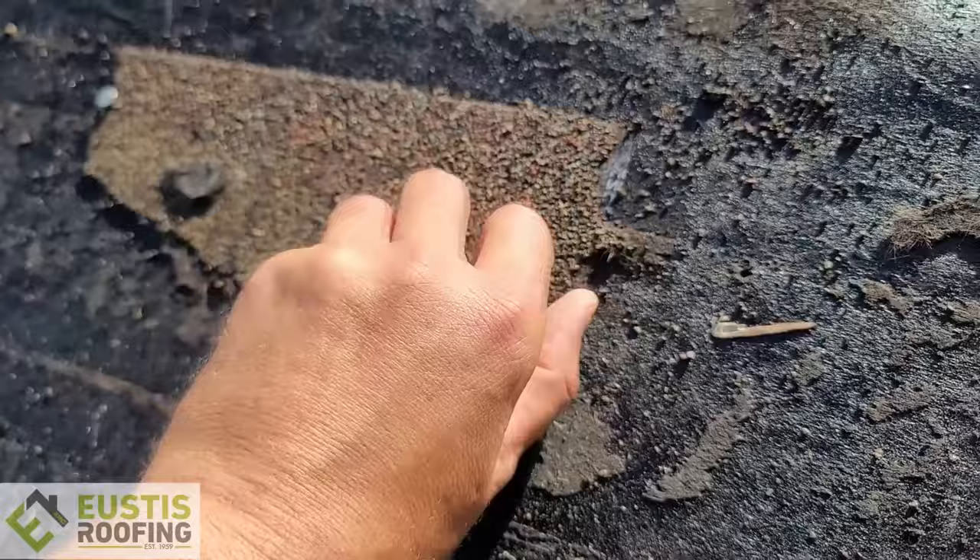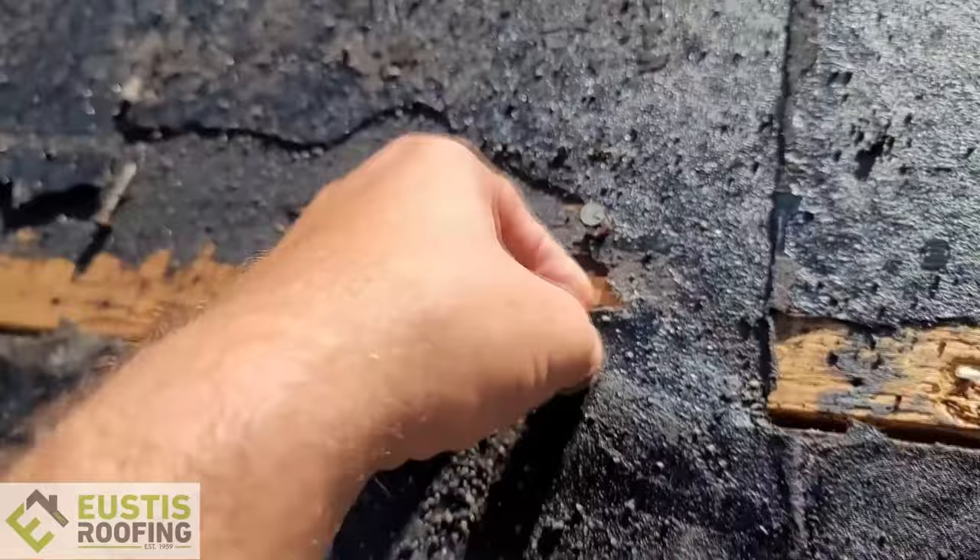Right here — this is all peel-and-stick underneath these shingles. Some of the shingles haven't been gotten off yet, but a lot of this you can see right here it's not wanting to come off. The shingle has melted to the peel stick, and the peel stick has melted to the wood.